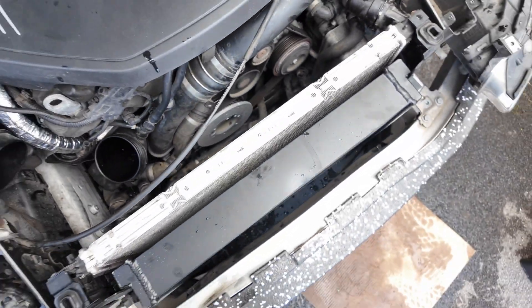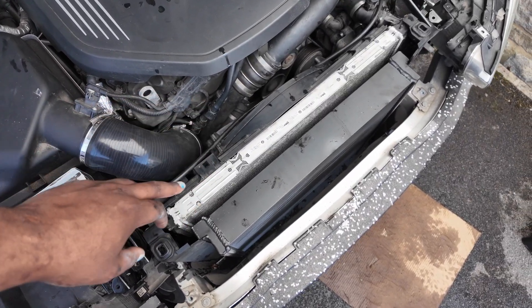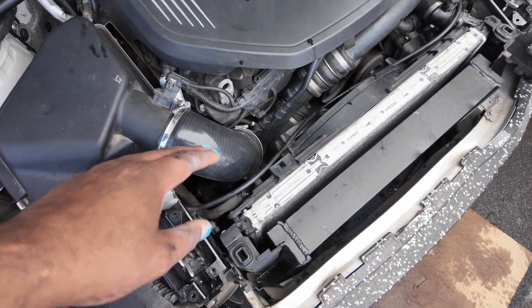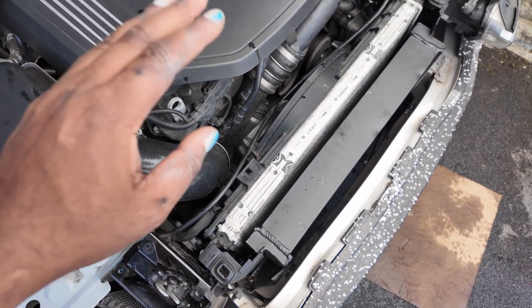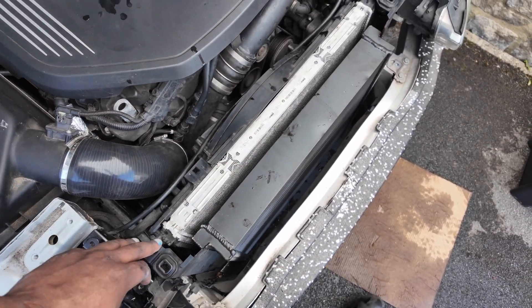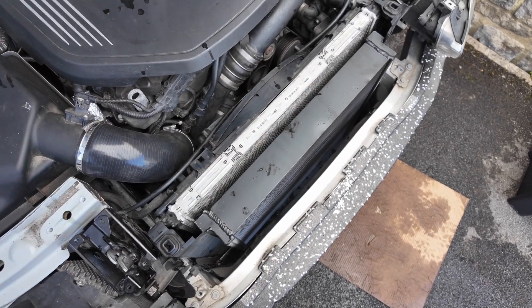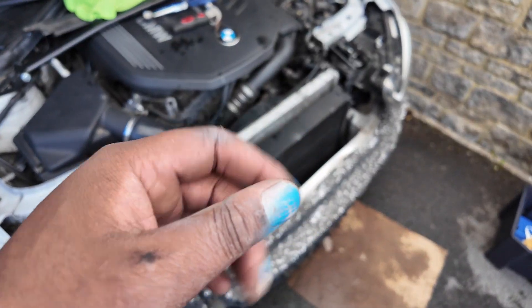We're nearly there — it's just the fan to go on next. The fan's connected, the radiator's connected, and the heat exchanger are all connected. Everything's wired back on. I've put the airflow pipe back on now. Now it's just a case of putting everything else back together — there's a plastic piece that sits along here which I took off, then I reconnect the crash bars, which I've now spray painted blue, as you can tell from my fingers.